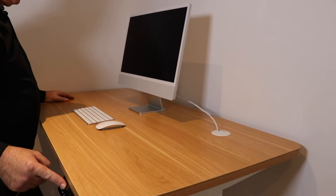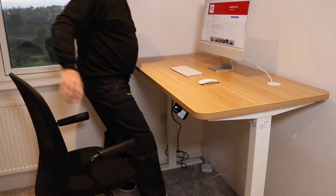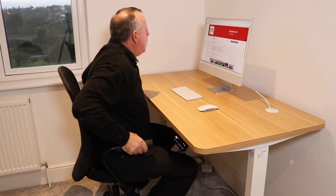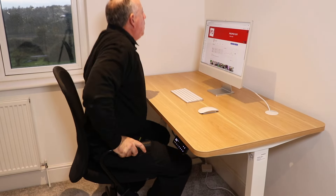If you'd like to see more details of this desk, or the other types of standing desks that Maidysight sell, there's a link in the description below. And as we're rapidly approaching Black Friday, there are reductions on these desks if you use the code MA30. All of that detail is in the description below.